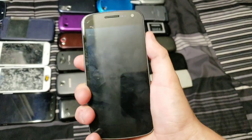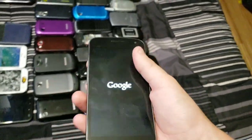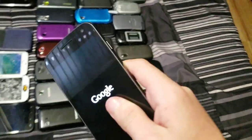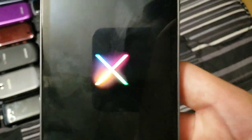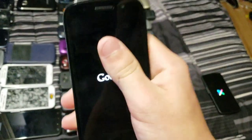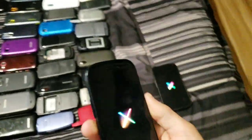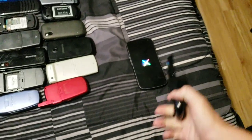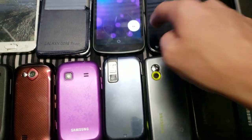Next up we have the Samsung Galaxy Nexus — this one works perfectly fine. This is one of my all-time favorite phones because it's a Samsung Galaxy running stock Android, which is amazing. It's on Android 4.2. I love that Nexus logo. Next up we have the first Nexus Samsung ever made — the Samsung Nexus S. It has the same boot logo, which is fine by me because I love that logo. Both of these are amazing phones — it's really cool to see a Samsung phone running stock Android.